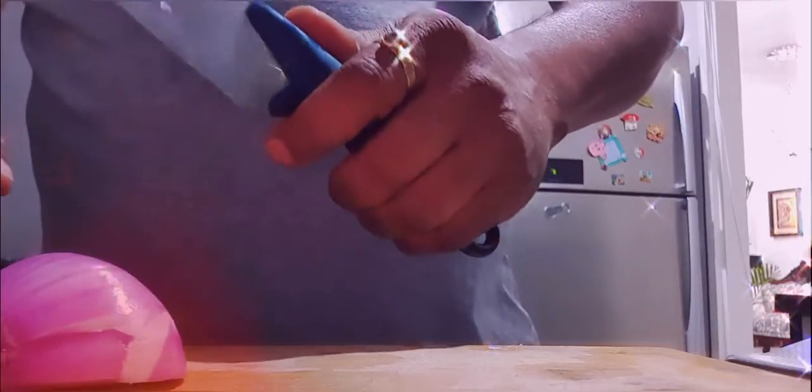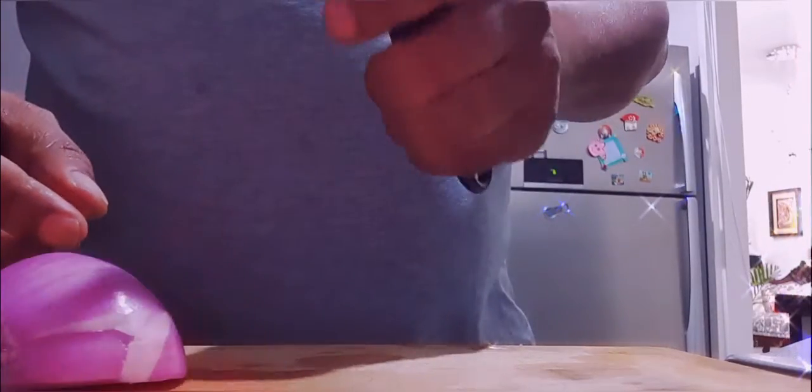Hello everyone, today I am cooking something special which is basically Japanese quail. Here I'm making the ingredients ready and doing the chopping.